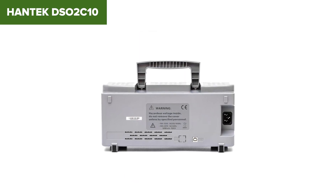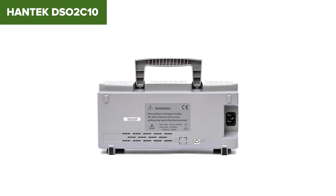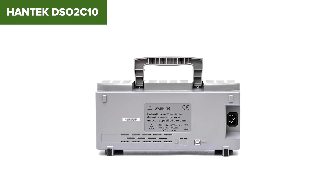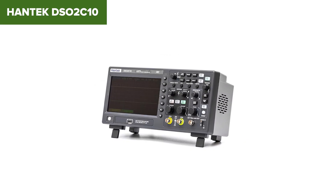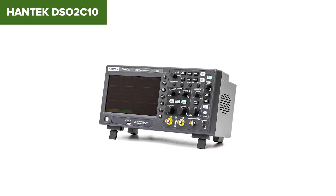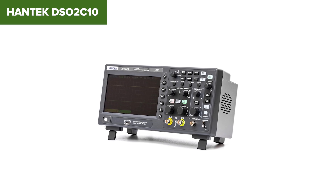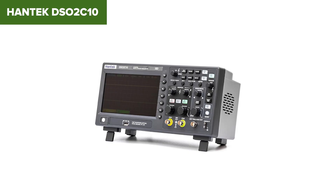No waveform generator, and it still uses 8-bit resolution which limits dynamic range a bit. When both channels are active, memory depth drops, which isn't ideal for capturing longer signals. It's not perfect, but at this price point you really can't ask for much more. If you're stepping up from handhelds and want a proper benchtop experience without spending a fortune, this is the sweet spot — serious performance for a hobbyist budget.